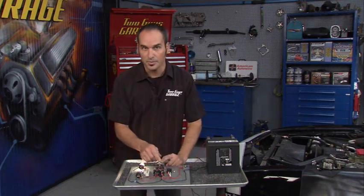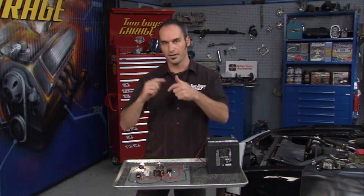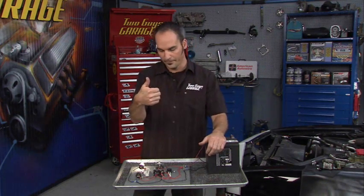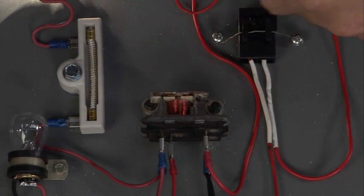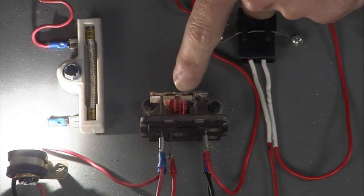A relay is basically a coil of wires. If you run current through a wire, you're going to get a magnetic field — the direction of current, right-hand rule, gives you the field. Now if you wind these things up tight enough, you're going to get enough force to push and throw the switch back and forth. You can see it go from one position to the other based on the current going through that coil.